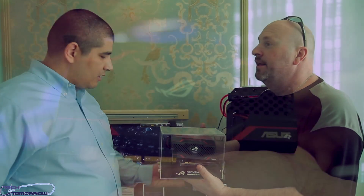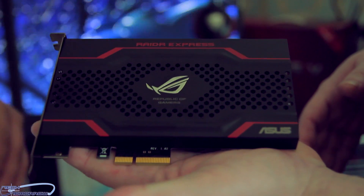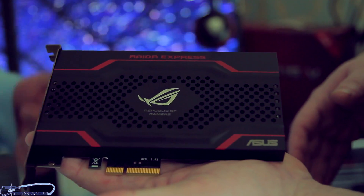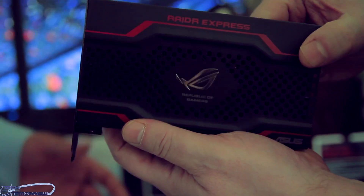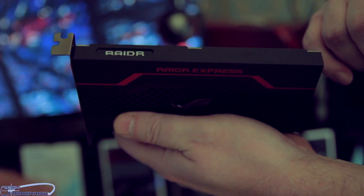With all the research and development that's gone into this, it's supposed to be simple: plug it into your computer, install your drivers, and away you go. In terms of compatibility, we've done a huge amount of testing when it comes to POST, booting, and making sure it works with RAID and multi-GPU setups.